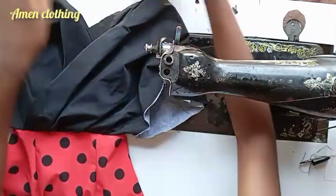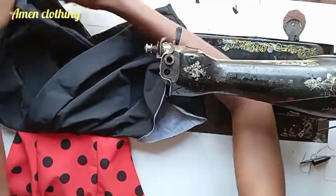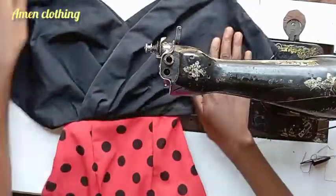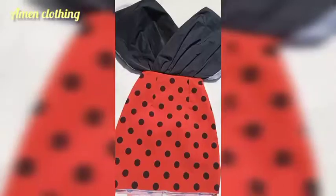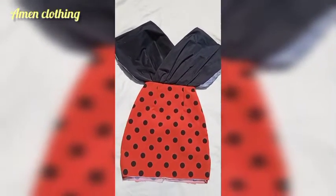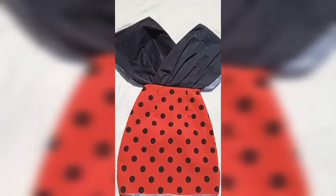I'm folding everything foldable inside — everything that needs to be inside should be inside, so the outside is clean and undisturbed. This is what it looks like. Subscribe to this channel, give this video a thumbs up, and I'll see you in my next video. Thanks for watching, bye!